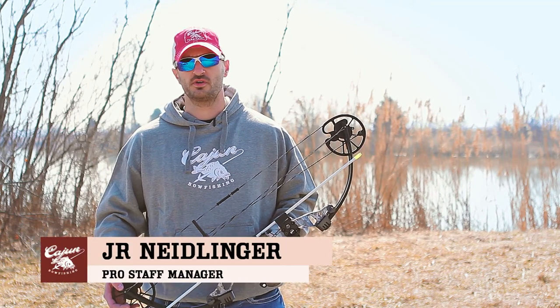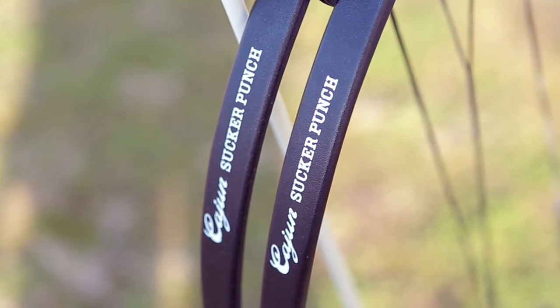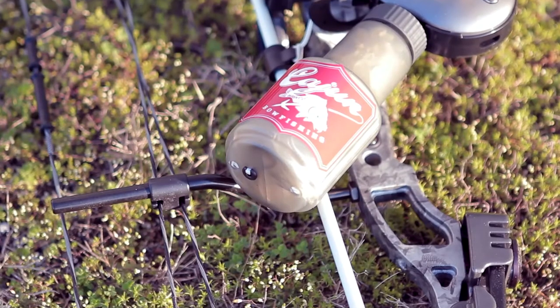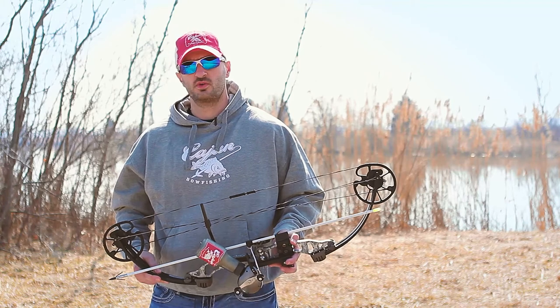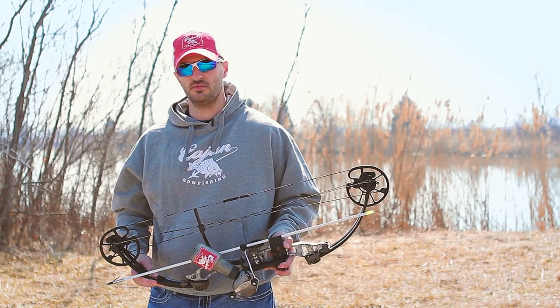Hi, I'm J.R. Neidlinger with Cajun Archery, and we're here today to take a look at the Sucker Punch bow fishing bow. The Sucker Punch has been developed from the ground up with the extremes of bow fishing in mind. This bow is 32 and a quarter inch axle-to-axle, has a seven and a quarter inch brace height, and has a peak weight of 50 pounds.